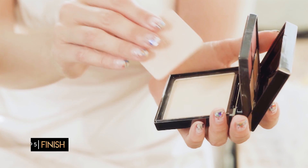So the last step, you flip this over. The little puff is right here. There's a translucent powder. Put a little bit on your puff — this is just to set the makeup. Just a tiny little dab, and voila. 60 seconds to perfect.